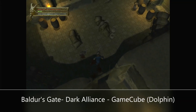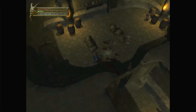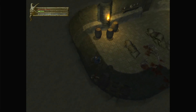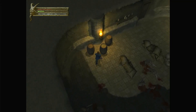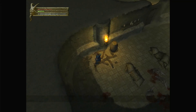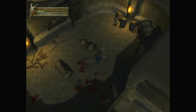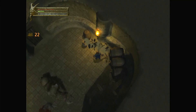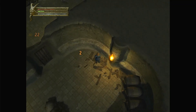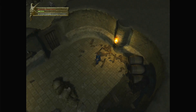Here are some GameCube games on the Dolphin emulator. The first one is Baldur's Gate: Dark Alliance — this one's always tricky for a lot of systems to play. Even my powerful high-end gaming computer has some issues with it. You can hear it kind of slows down a bit, but it's still very playable. This tiny little PC can play it just fine in my opinion — there are a couple of slowdowns, but as a whole it's an enjoyable time.